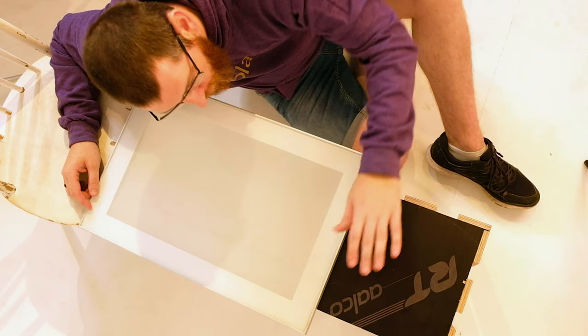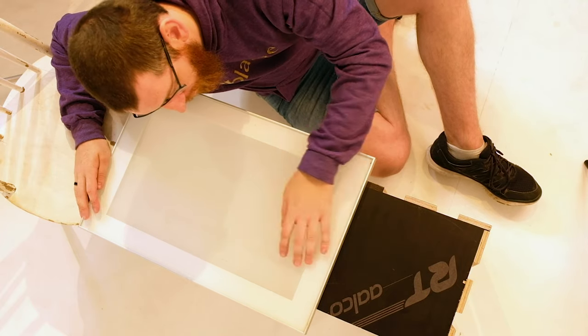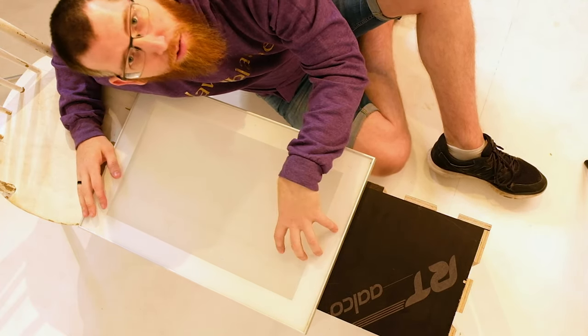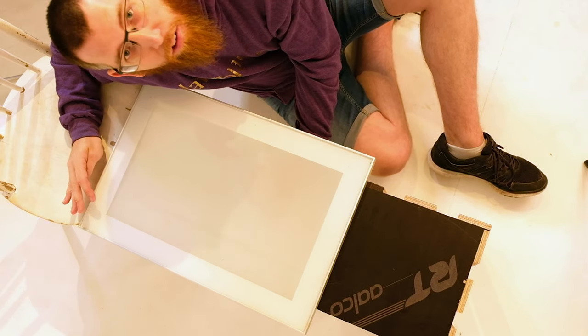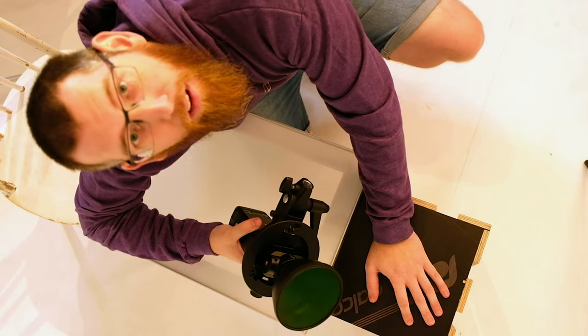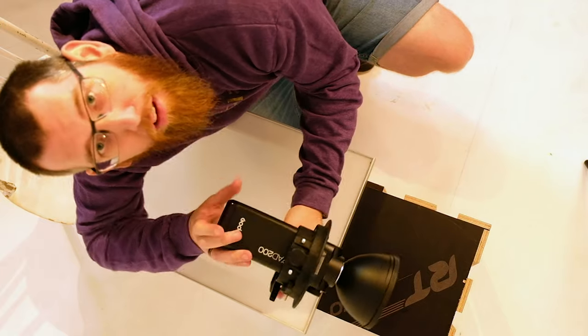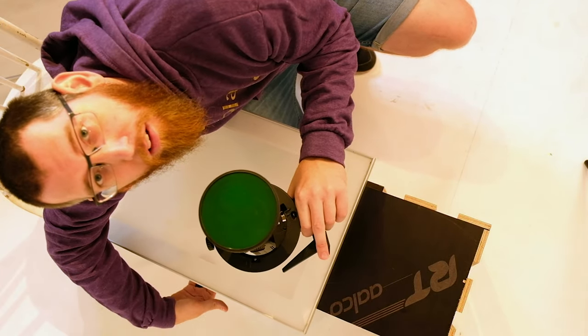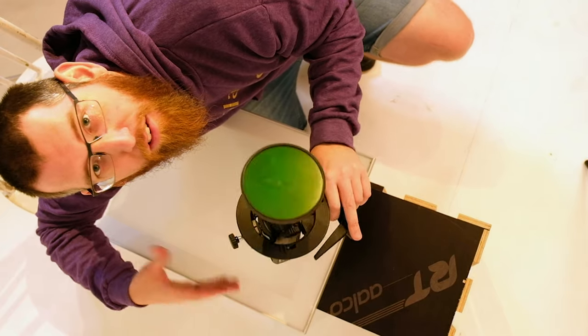So this is where we're currently at. We have a box here and a chair, and we have the frosted glass door placed between the two chairs so we can get a light in underneath and just light it up. The first light in the setup - I have a Godox AD200 with the green gel, and that's going to go underneath to give the backlight effect on the playing cards.